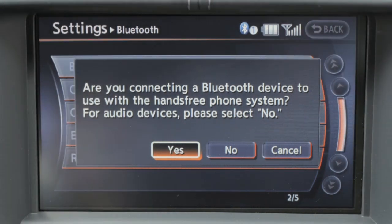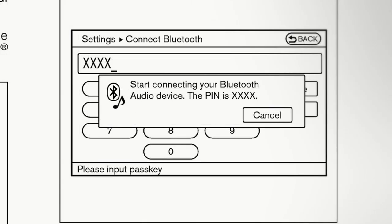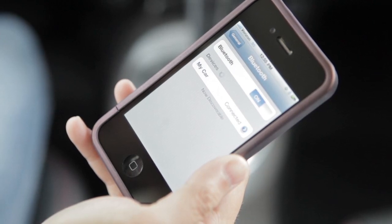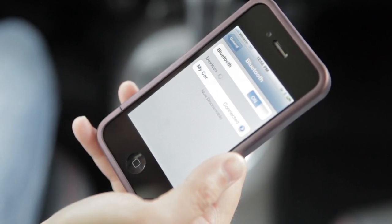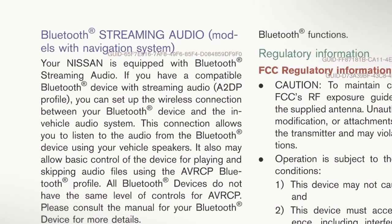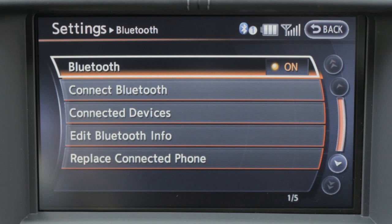Note: selecting Yes will only connect the hands-free phone portion of a Bluetooth device. Now enter a PIN of your choice — it will be needed by your Bluetooth device to complete the connection process. See the manufacturer's owner's manual for your Bluetooth device for more information. The standby message screen will appear; operate the compatible Bluetooth audio device for the connecting procedure. See the Bluetooth audio instructions.